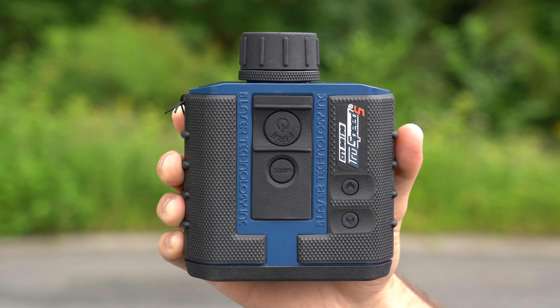On the front of the gun, you've got two different lenses — one for transmit and one for receive — a data communications port, as well as the battery that just slides right in.